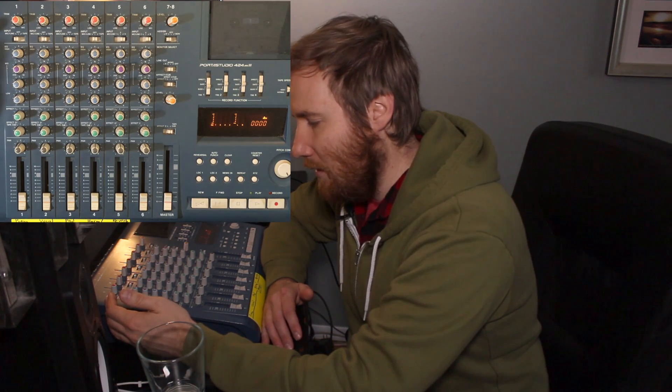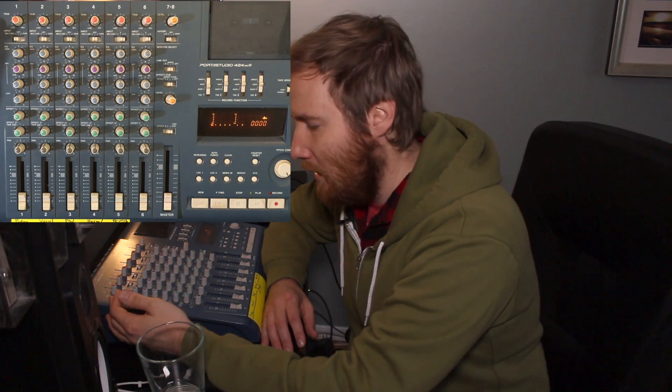In the last video, we took a look at distorting this preamp and adding a gratuitous amount of volume to it. That could be cool if that's what you want to do, but if it's not, then you want to set your level properly.